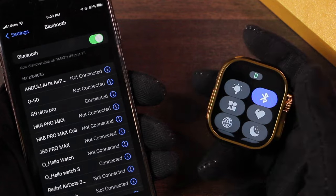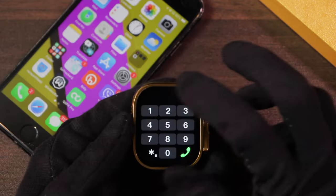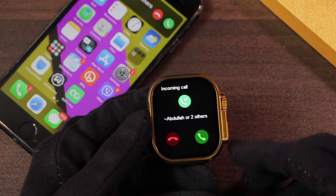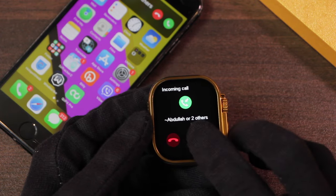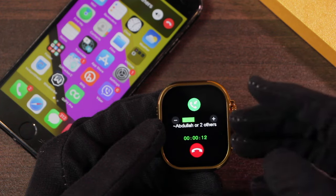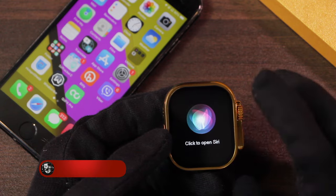To connect Bluetooth calling, access the control center, enable the Bluetooth icon, and connect with D9 Ultra Pro audio. Once connected you can call directly from the smartphone or receive calls on the watch. It rings and vibrates on incoming calls and shows the caller's name. When you accept a call you can increase or decrease the volume, but it doesn't have a mute option or auto-transfer-to-smartphone option. You can end the call from it.